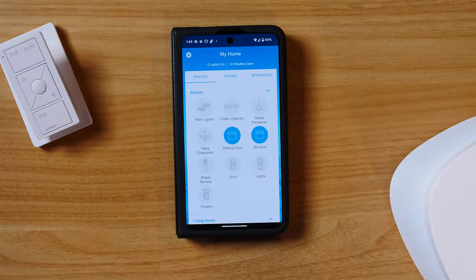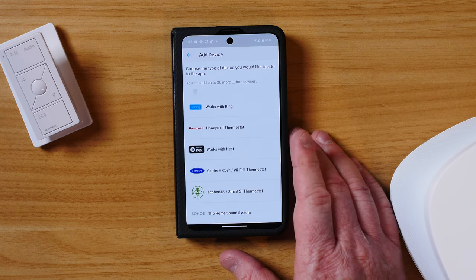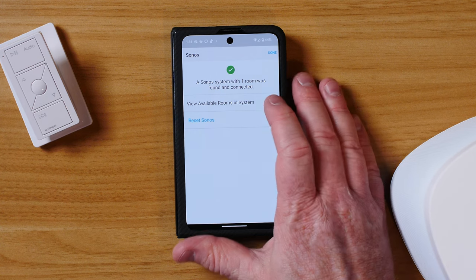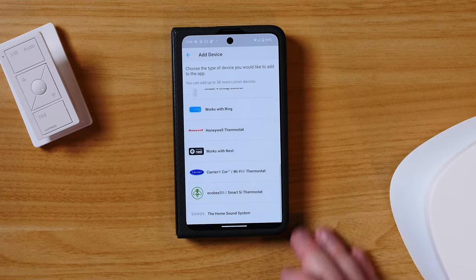Now let's go ahead and connect our Sonos system in the Lutron app. Here in the Lutron app, we're going to tap the gear icon, then tap 'Add a New Device,' and scroll all the way down to the bottom where we have Sonos. We're going to tap on Sonos, and it's then going to look over the network and find your Sonos system. Here it found the Sonos in the den, and then we click done.